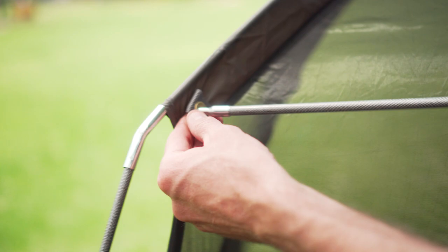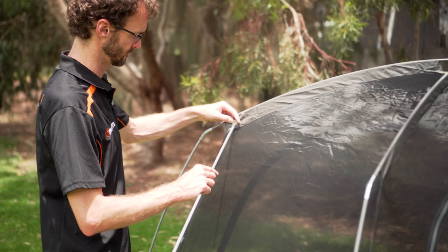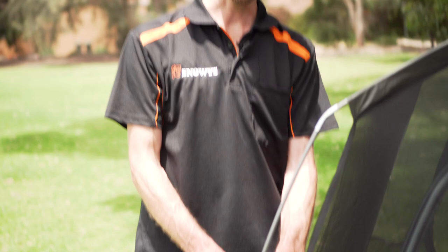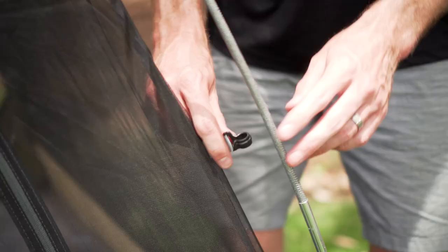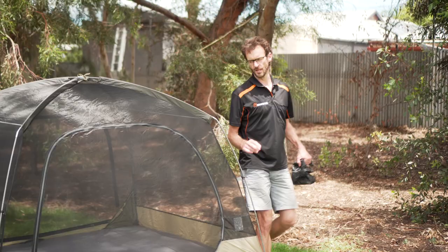There are two extra shorter poles that also come with the all-weather stretcher. These just go on the ends between the two eyelets to keep the poles separated. There's a plastic clip on each corner, and a tie that goes across where the poles intersect at the top just to keep everything sturdy and in place.